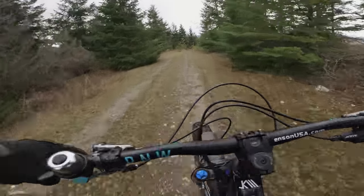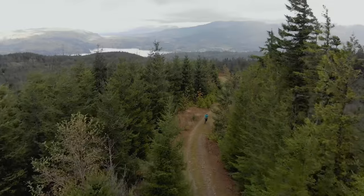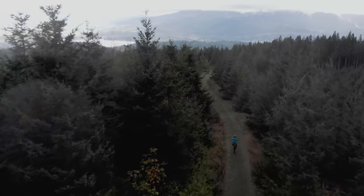We're coming at you live from Galbraith Mountain, where I like to do manuals and wheelies. To me, they're really one and the same — internet debate.